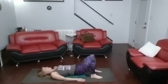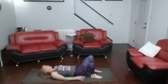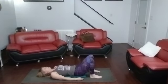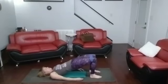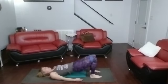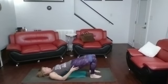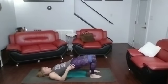Up, open, close — one. Up, open, close — two. Up, open, close — three. Up, open, close — four. Up, open, close — five. Six, seven, eight, nine, ten, eleven, twelve, thirteen, fourteen, fifteen.